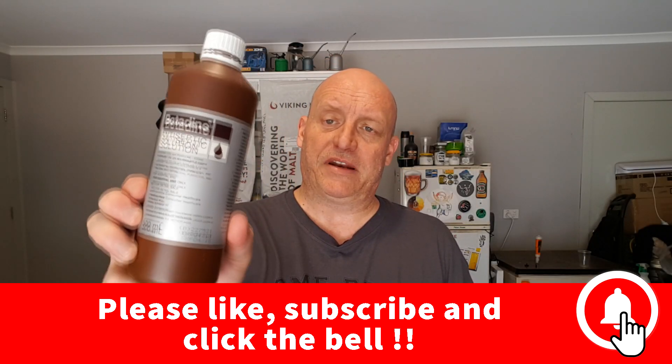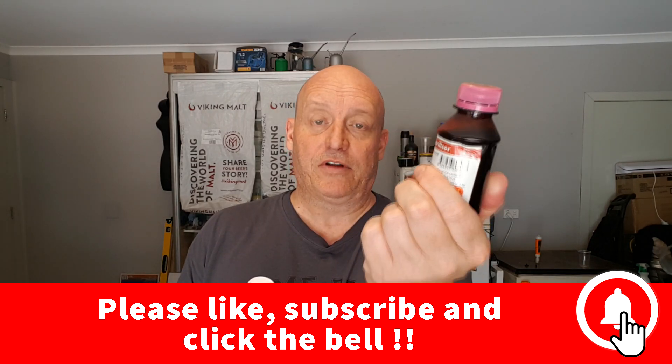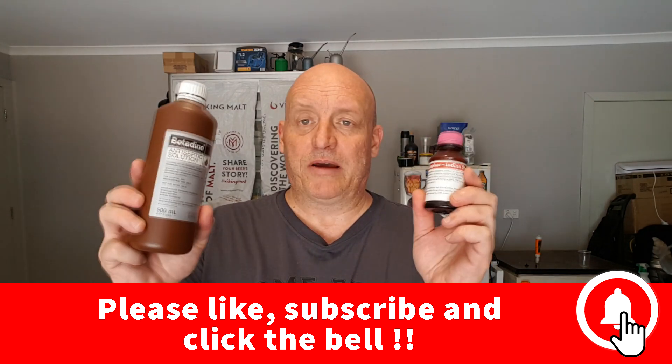G'day, we're here on brew day. I have my betadine solution and the iodophor iodine sterilizer. We're going to do them side by side and see if the betadine matches up to the iodophor. We need to do this quickly before conversion happens in the samples we're using.